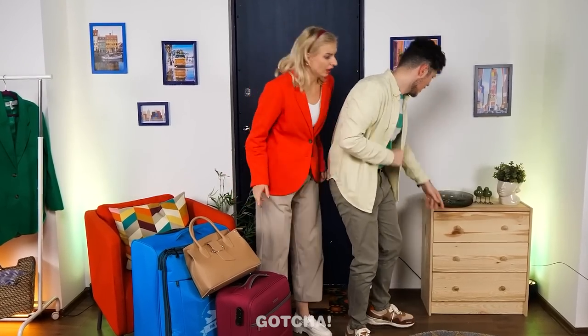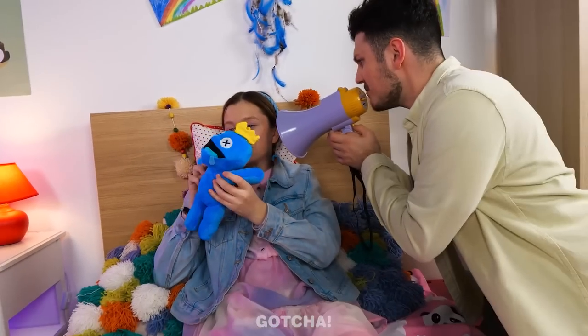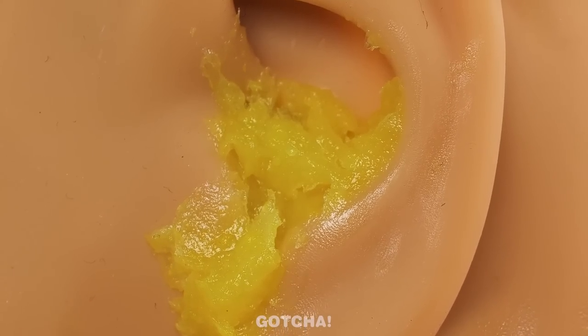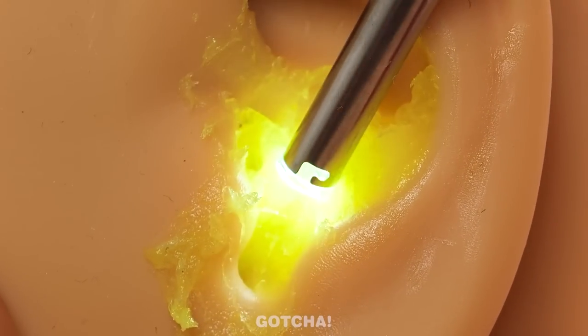The family is going on vacation but can't find their daughter Melanie. She's found in her room wearing headphones, unable to hear them calling. Mom checks her ears — they're full of wax! Mom uses an ear cleaner gadget that comes with a light show to get rid of the earwax. Now she can hear! Then Dad's ears are found to be full of wax too, and the same gadget is used on him.